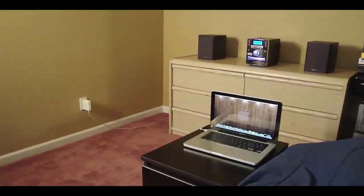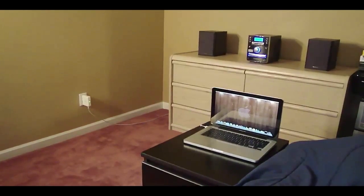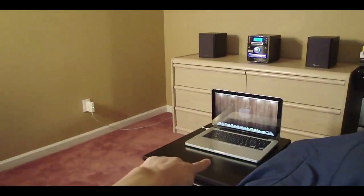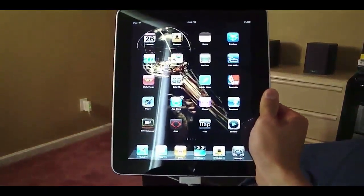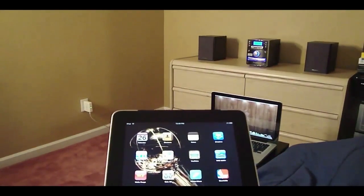One thing I forgot to mention: make sure you have iTunes open on your computer when you run AirTunes. So right now here's my setup — I have my AirPort Express right here, my stereo system, my laptop, and here's my iPad, which I'll be controlling my whole iTunes library from. You can use your iPad, iPod Touch, or iPhone.